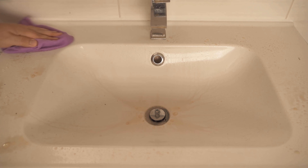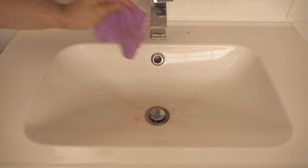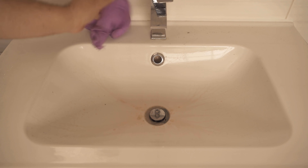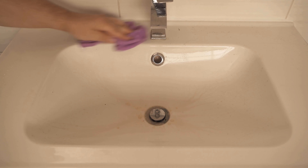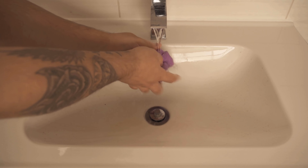Now we spray everything nicely, then let it act for about 50 minutes, and then start to wipe everything thoroughly with a sponge or a damp cloth. In between, you can always wring out the cloth and moisten it again. Do this until everything is well wiped off.